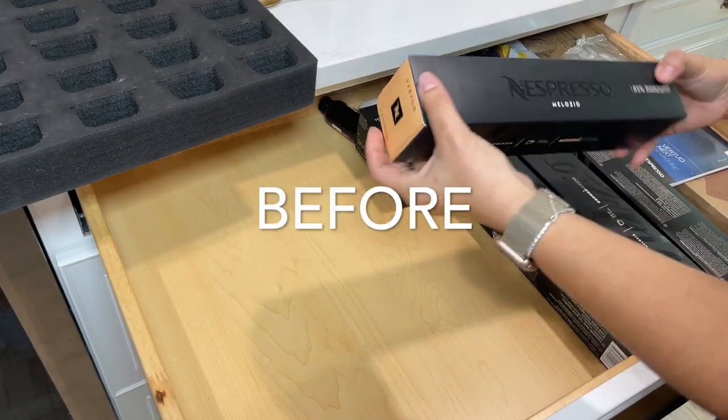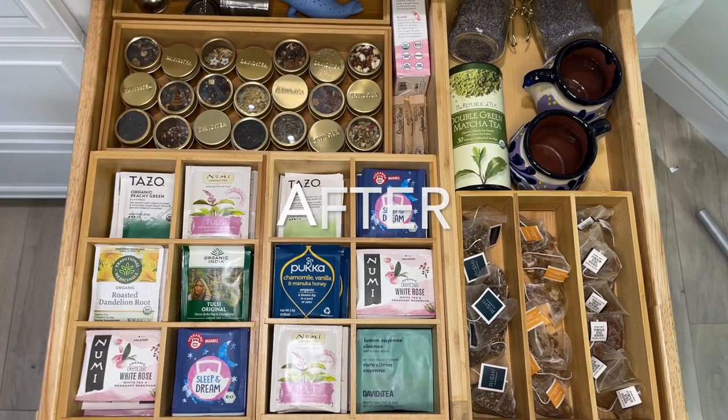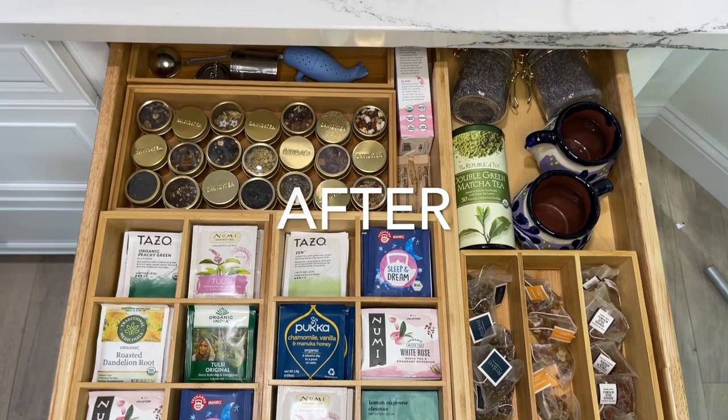I hope you enjoyed watching this video and I cannot wait to show you more organizational videos just like this, so I'll see you on my next one!